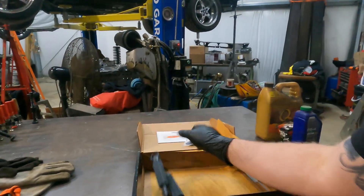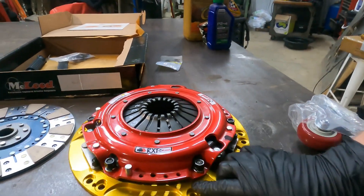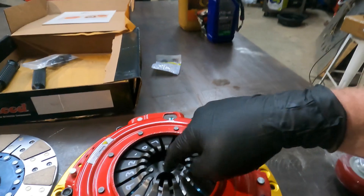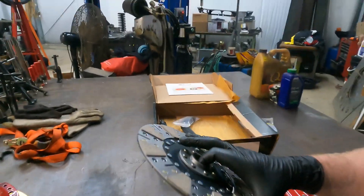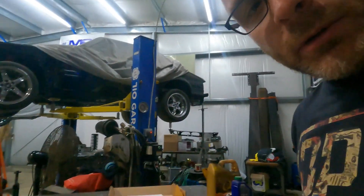When you pop this out of the box, they give you two alignment tools, some fasteners, and the pressure plate is already screwed down to a disc — that's where the first disc rides against the flywheel, and the second disc is up top. This is not spring-loaded, so it's going to be more aggressive on starts. You won't be able to feather the engagement like in a new car.